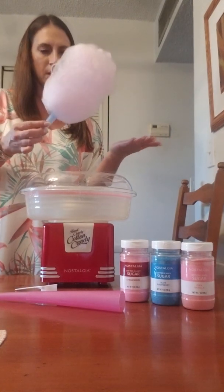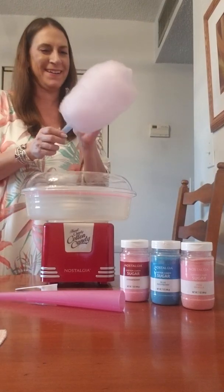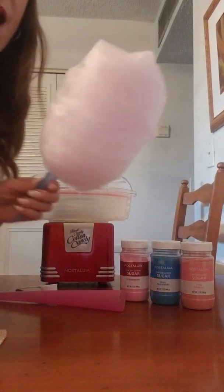Look at this — fluffy pink cotton candy! How wonderful is this? I'm gonna give it to Mike now. Look everybody — we have cotton candy, and unless you're at the fair, you don't have one of these. We have the fair right here at our condo! Go enjoy it — take a bite and tell me how it is.